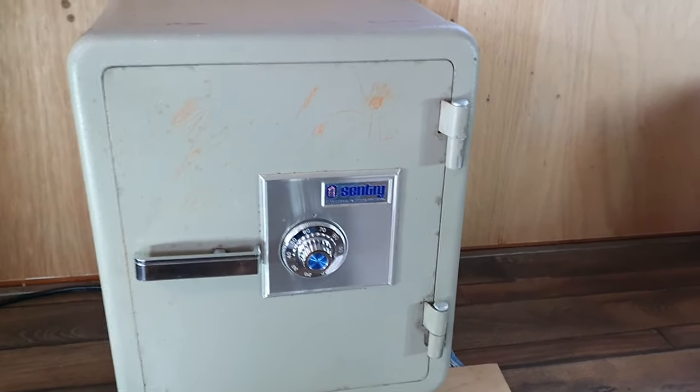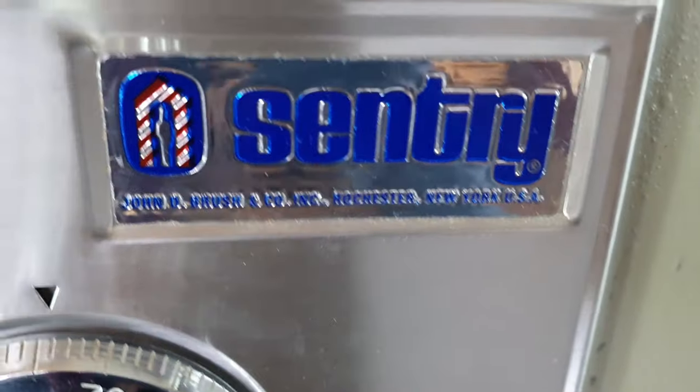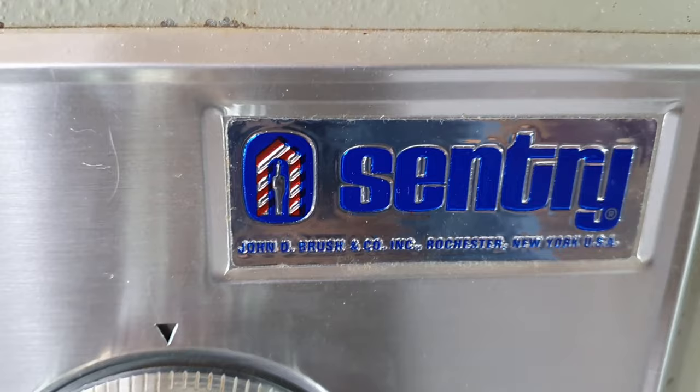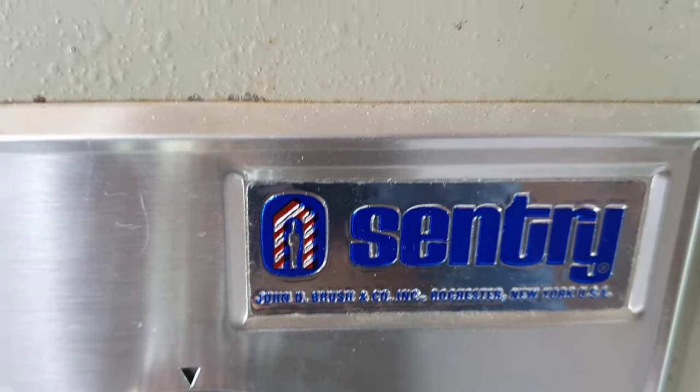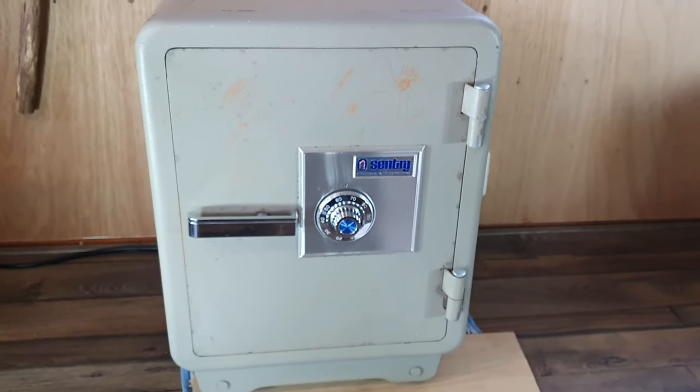You found your support in cracking this specific safe. This is the Sentry John D. Brush sentry safe and it's an old model. When I got a request to crack this model, it was a request by a friend. He was not sure what exact type it was, so I did some research on the internet to find out what type of vault it could be, what kind of safe it would be, and how to crack it.